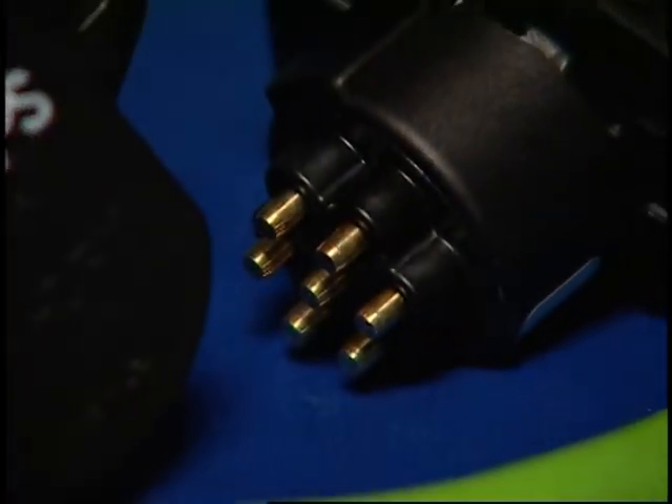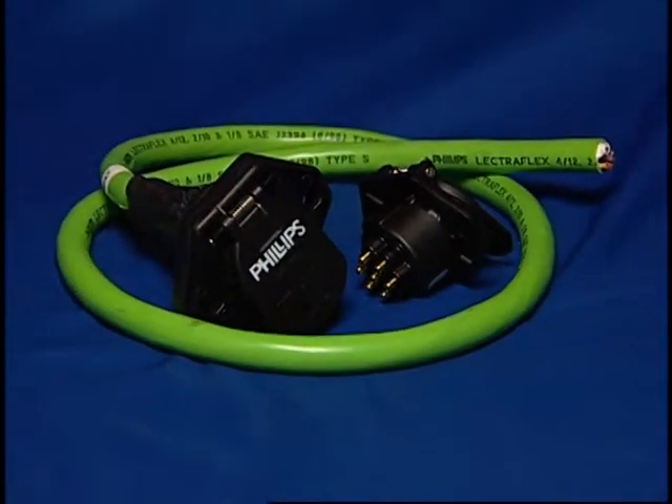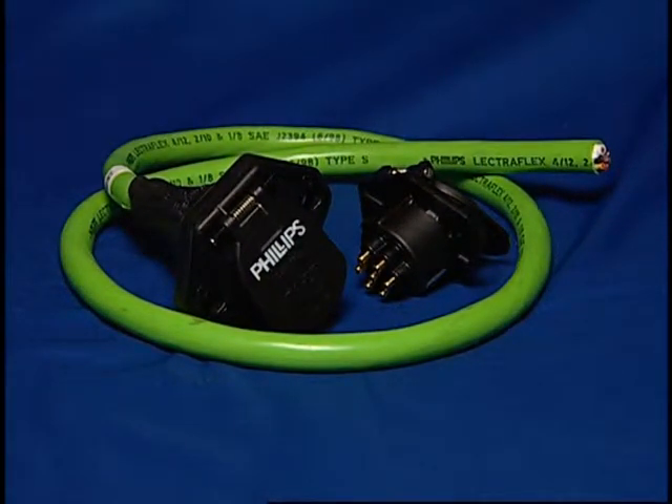For retrofit or upgrades, both a two-foot and four-foot blunt cut cable is available to mate with your present harness system.